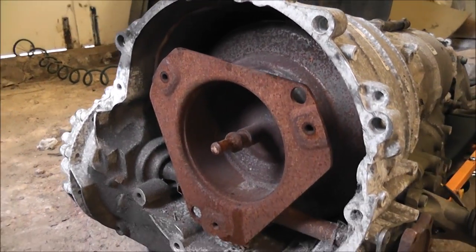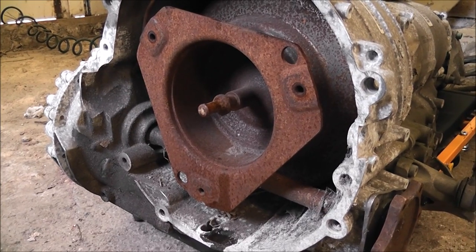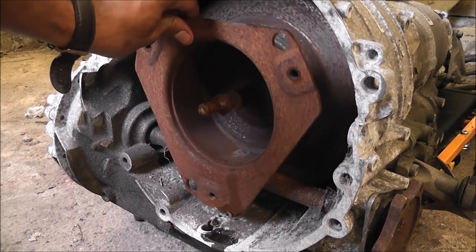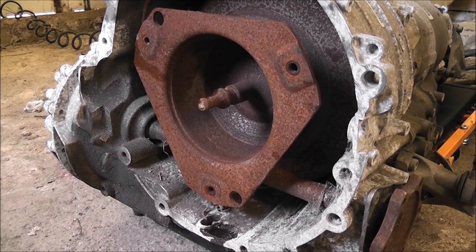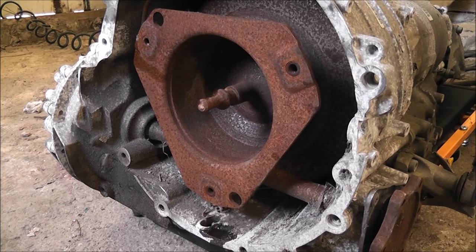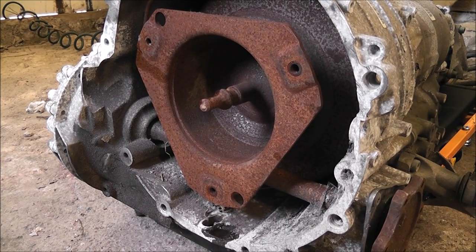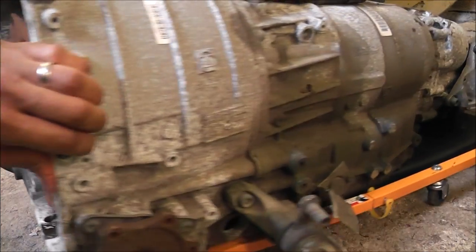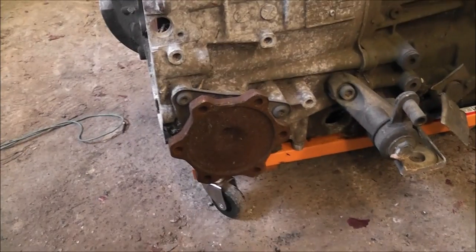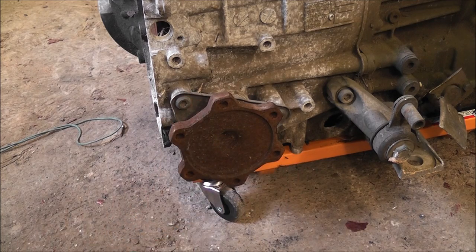What we're going to do is strip this down and find out what the actual problem was with this gearbox. As you can see, the torque converter is still in there. It's been sat at my uncle's garage for a long time because I haven't had the chance to bring it back up to Sheffield. Now I've got it here, I can take it to pieces and see what's wrong. They're actually really really simple to take to pieces.